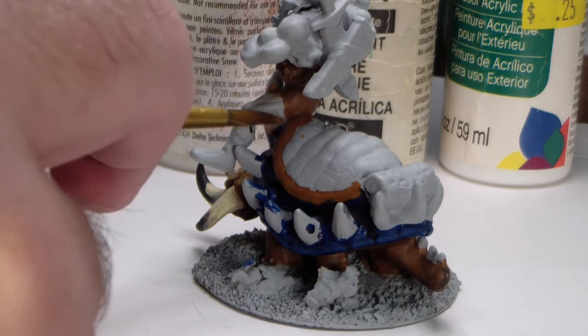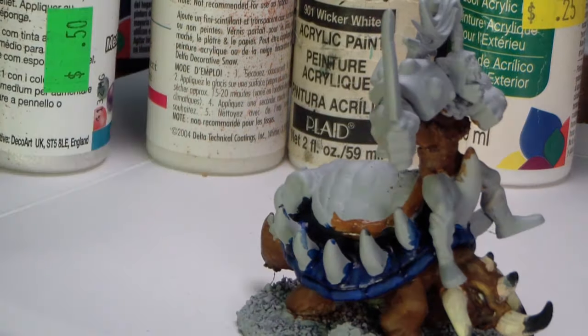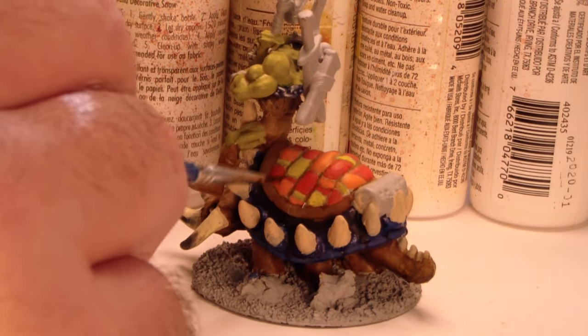Once I've done the washes, I like to dry brush highlights on, or glaze them on depending on the surface in question. If the surface is very smooth, I'll typically go with a glaze; if it's very textured, I'll go with a dry brush.